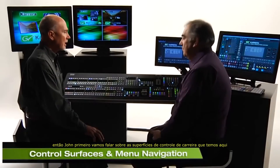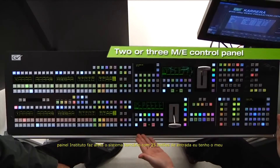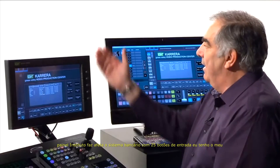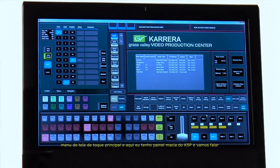So, John, first let's talk about the Carrera control surfaces we have here. Well, there's quite a lot of them, as you can see. I've got my main control panel — it's a two mix effects bank system with 25 input buttons. I have my main touch screen menu. And over here, I have the KSP soft panel. We'll talk more about all of these sections as we go through our videos.